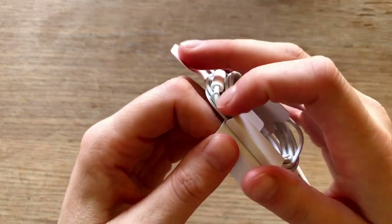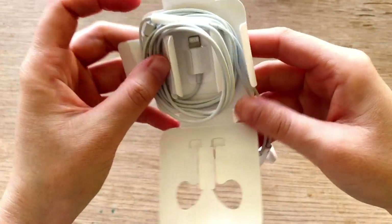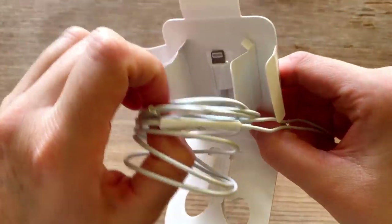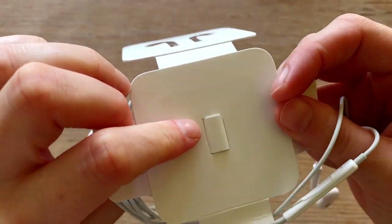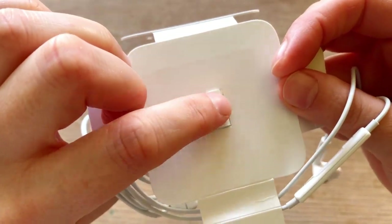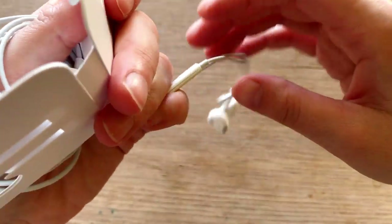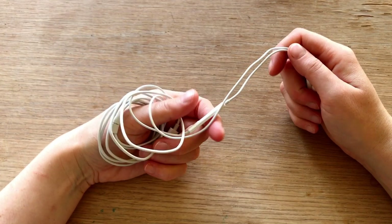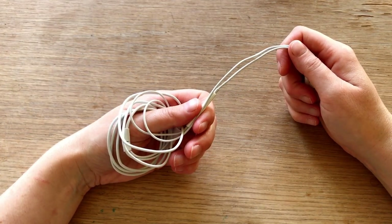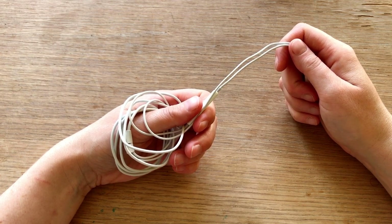Now they sort of come loose. And so here on the backside there is — I remember that the EarPods that belong to my phone, the iPhone 7, they came in a plastic container.